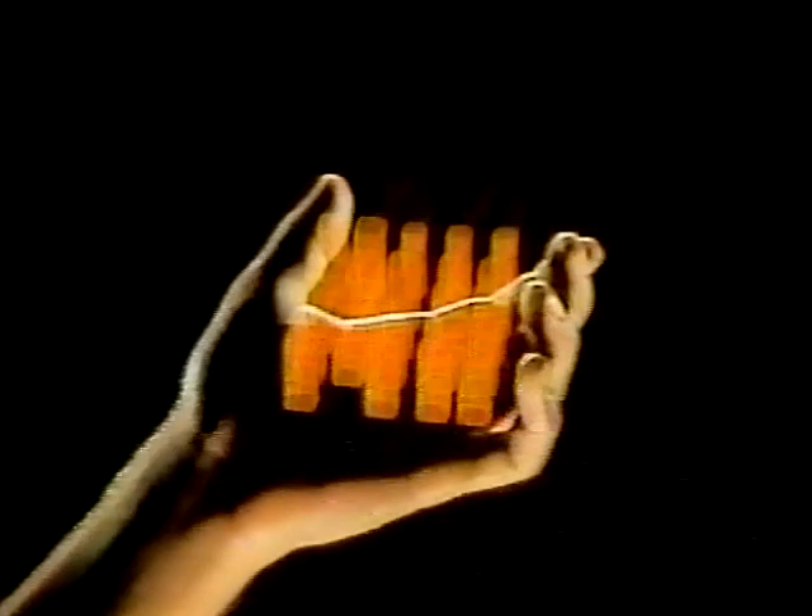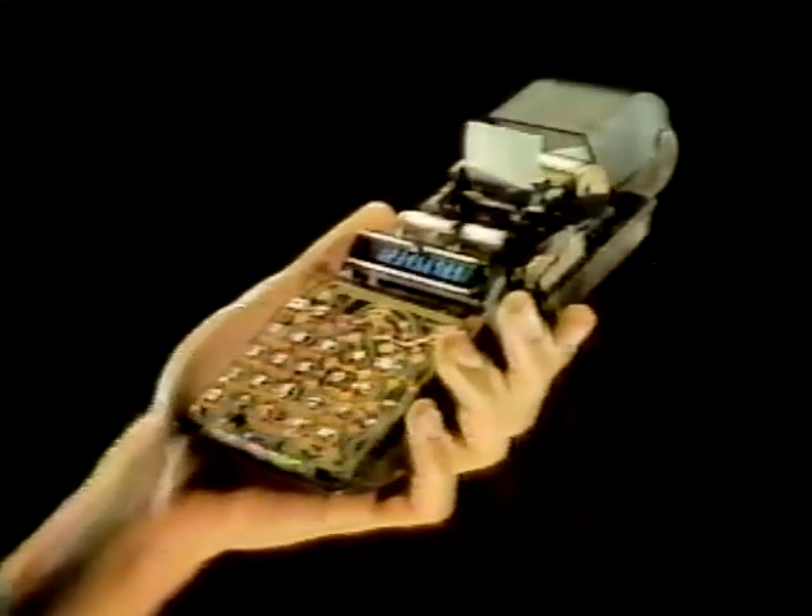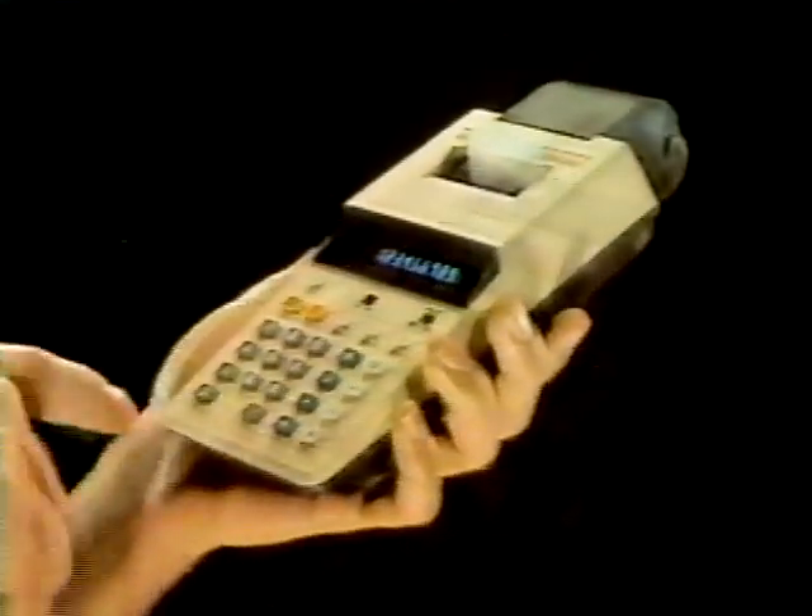This is what comes of technology in the right hands. The Canon Palm Printer. With plain paper tape for clear printout in its own travel compartment. Plus memory and display. The smallest Canon printer yet, to work wherever you do.